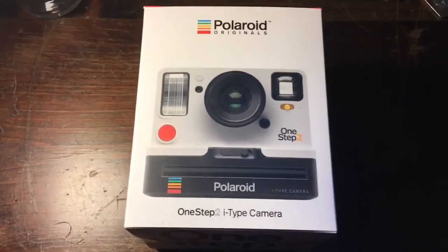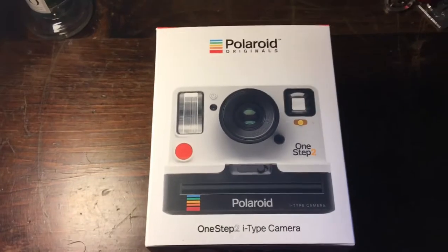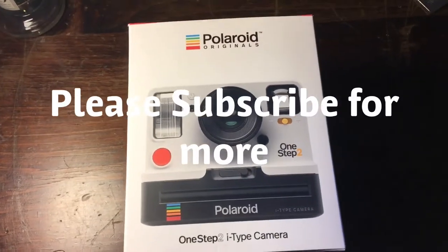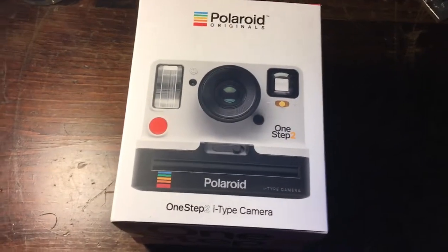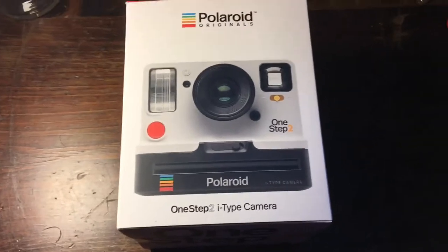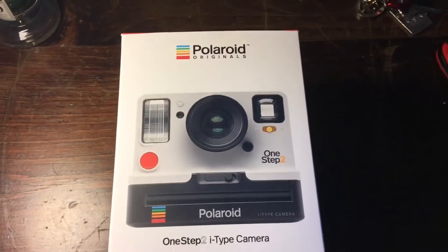My channel isn't monetized, and if you'd like to help me get it monetized, a little shameless plug — it'd be really nice if you hit subscribe and like. Anyway, I am going to bring you a comprehensive review of the Polaroid 1-Step 2.